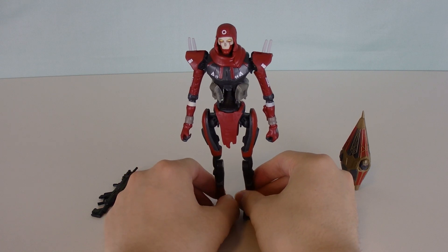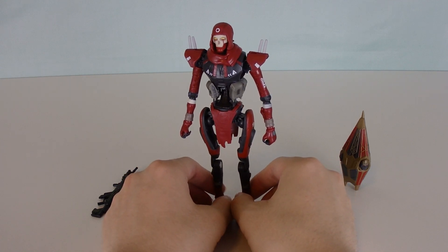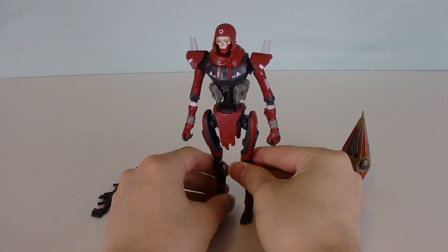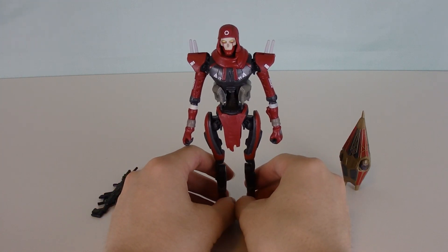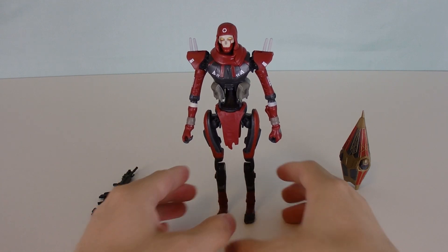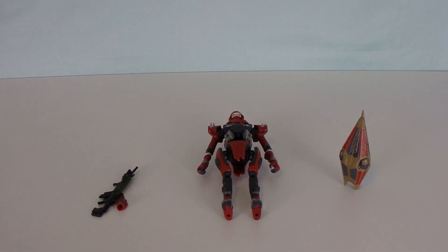Now moving on, we're going to transition over to Darren, who will be showing us the Voidwalker Wraith. And I swear to God, if that Voidwalker Wraith cannot stand on its own, Jacks Pacific — I think you need to rethink your designs for these figures. Alright, Darren, take it over.